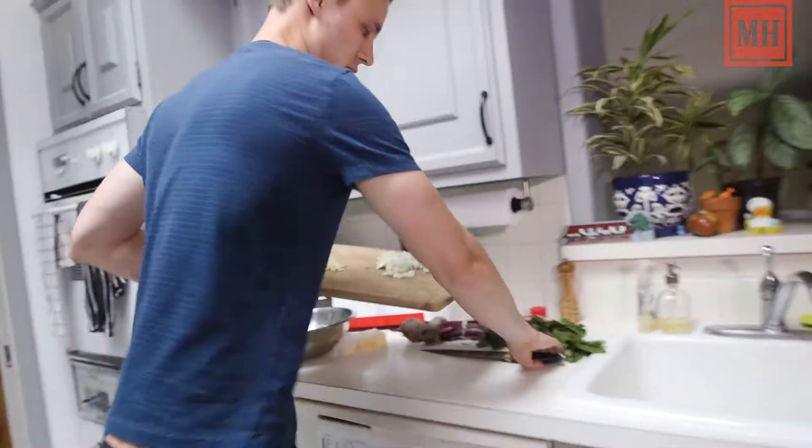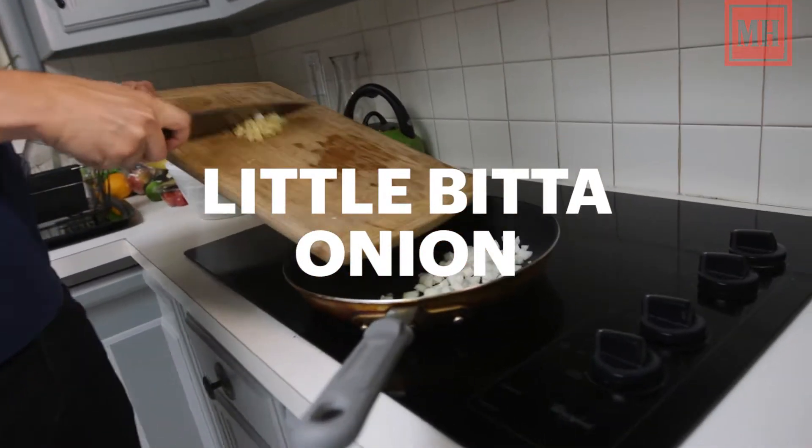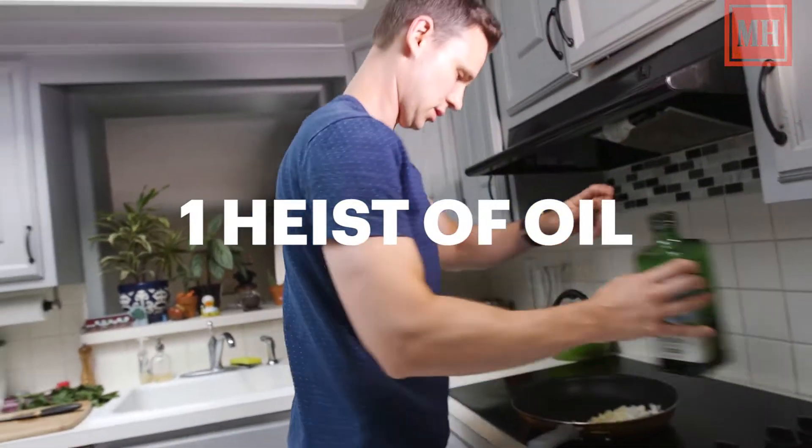First thing we're going to do here, real easy — we're starting with a little bit of onion. That's one onion, two garlic cloves, a little bit of oil. What did you do with my oil, Mike? Here it is.